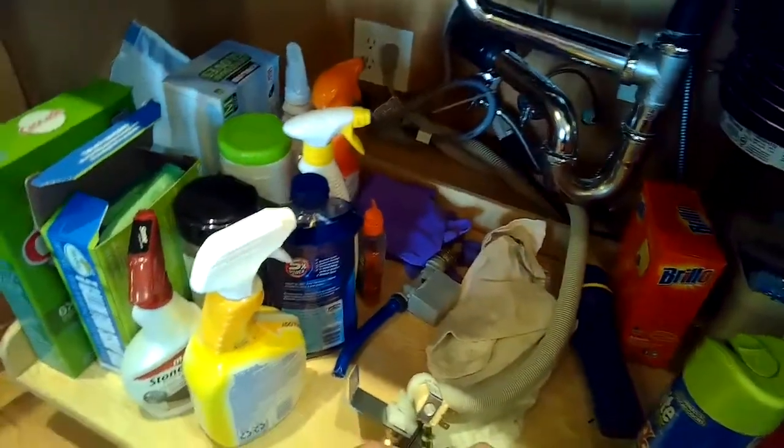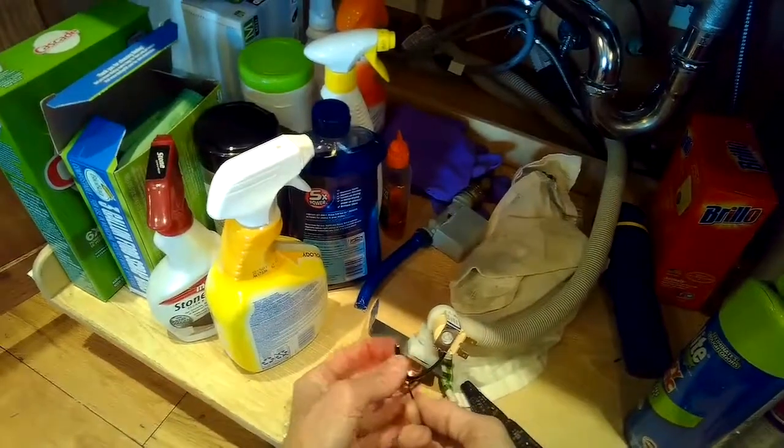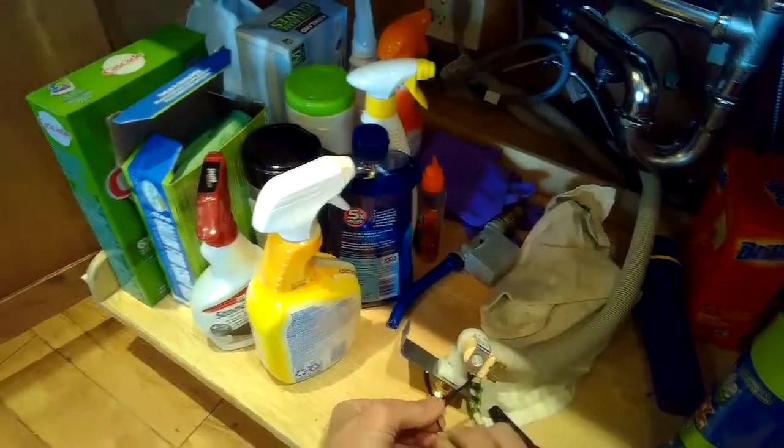Twist the wire, put on spade connectors — you can get those at an electronics store or an auto parts store — and crimp them on. Those will be the power supply to the valve; they just go right onto the valve and you're all set. Thanks so much for watching and please subscribe when you get a chance.